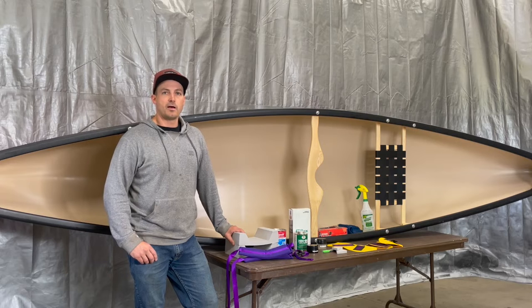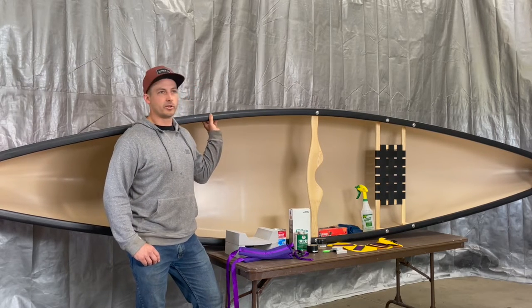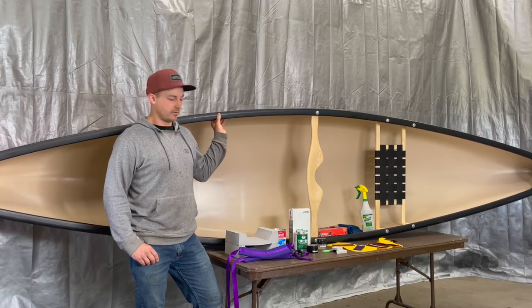If you are working with an epoxy boat — so a Kevlar layup or similar — you're going to want to use either G-Flex or Staybond, which is another adhesive.